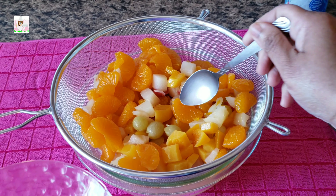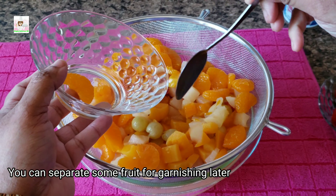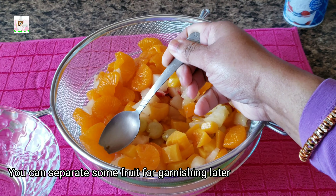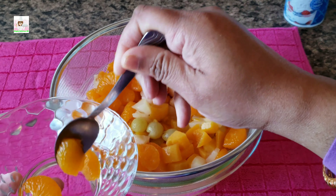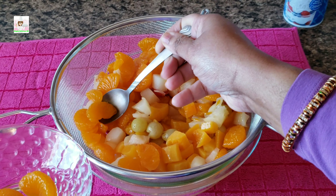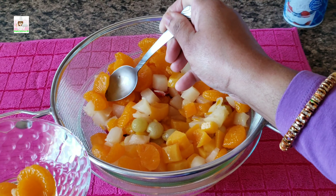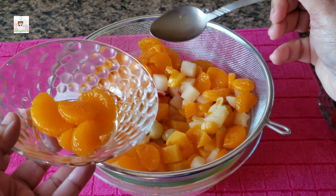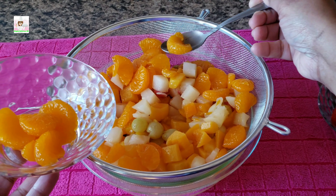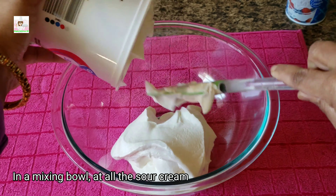The fruit salad will taste great. I'm also adding mandarin oranges after draining them. You can also add grapes if you like fresh fruit. Now in the mixing bowl, add the sour cream.